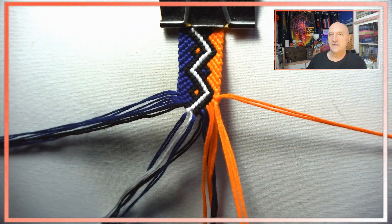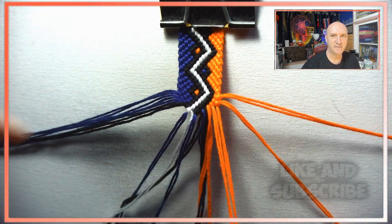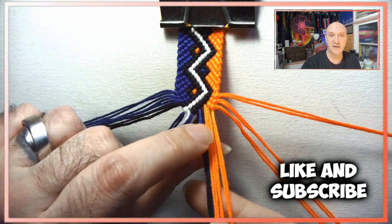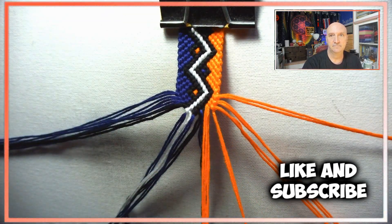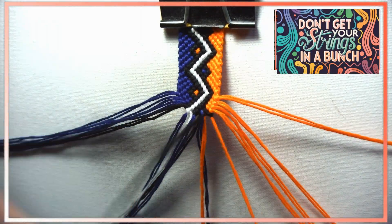We are nearing the end. I really appreciate you guys hanging out — be sure to hit like, maybe even subscribe, that would be awesome. And as always, don't get your strings in a bunch.